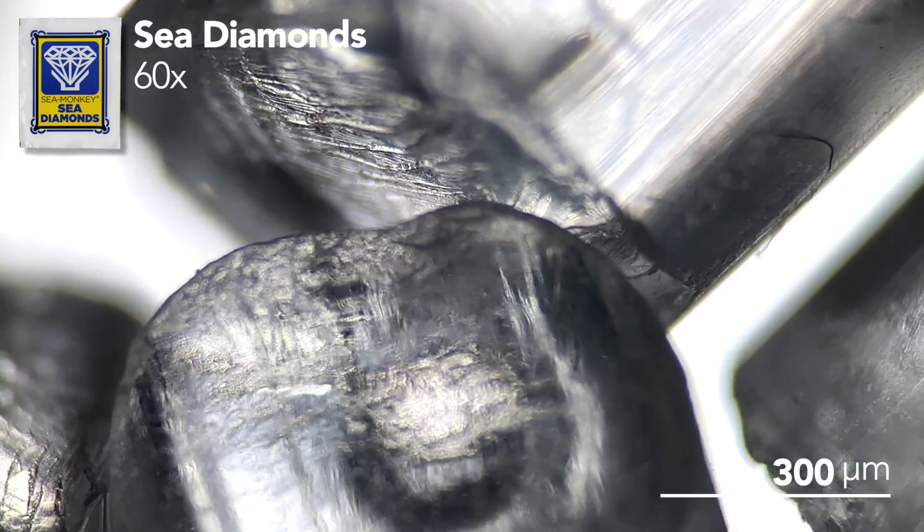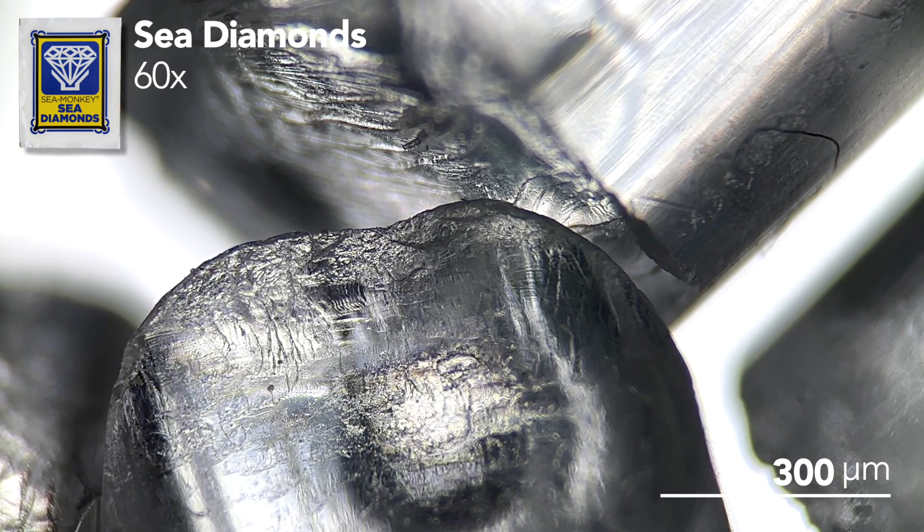But maybe they can redeem themselves with how well they function. Perhaps the Sea Monkeys really will ride them like surfboards. Here's one under the microscope — I don't know why I'm showing you this, it's just clear plastic.